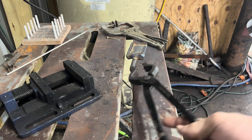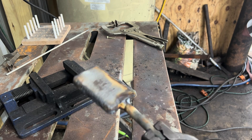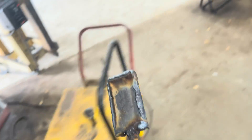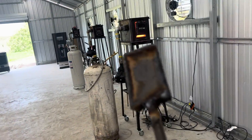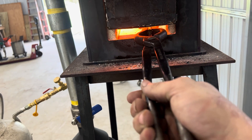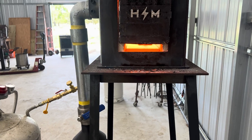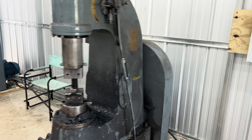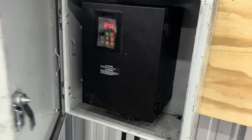We're going to take our billet and see if this thing will forge weld. We're going to take it into the forge and do this over the power hammer because I'm lazy today.